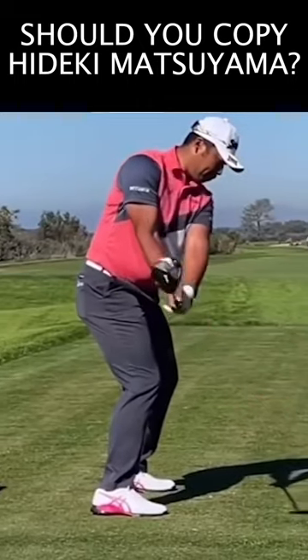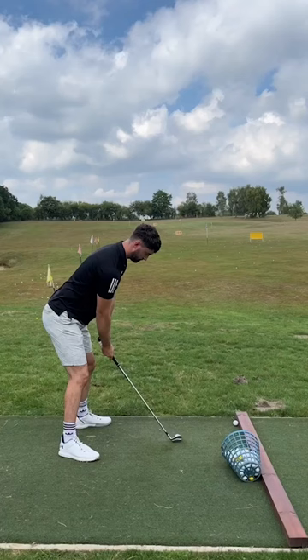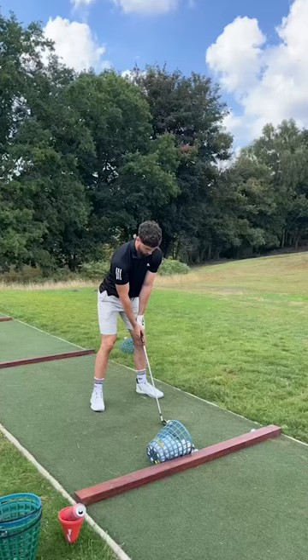Hideki Matsuyama is famously known for his slow motion transition at the top of his backswing, which everyone says looks like a pause. I'm going to try it out and see if it can work for me and can work for you. This is my normal swing — very fast tempo, no pause at all.